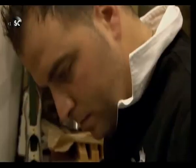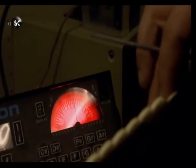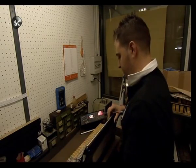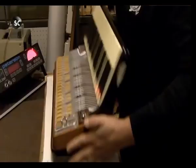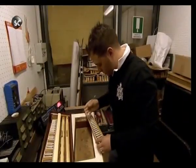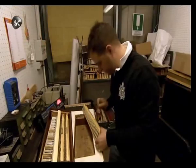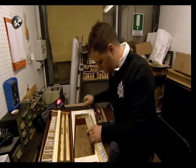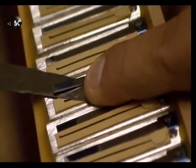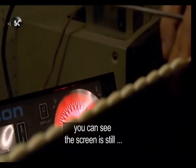Many notes are out of tune, and the solution lies in a rare flash of modern technology: an electronic tuning scope. Getting it right is a long and drawn-out process, as the reed block must be removed each time to finely tune every individual note.